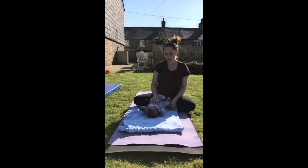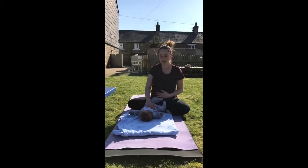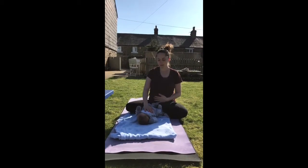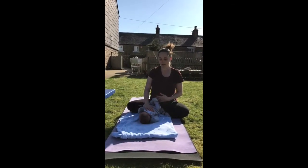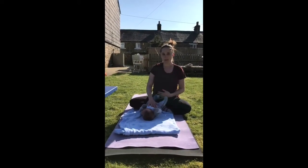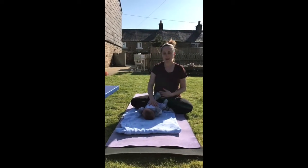Just starting off with hand on baby's tummy and one hand on your tummy, and taking some nice deep breaths. Just slowing your breathing down. We're going to breathe for the count of four in, and breathe out for the count of four. Repeat that a couple of times.